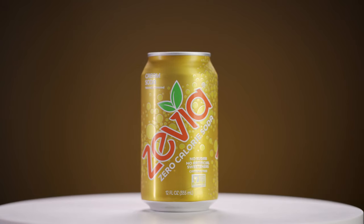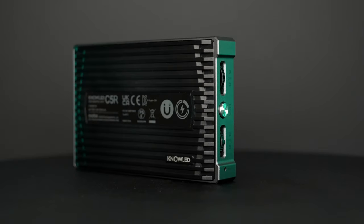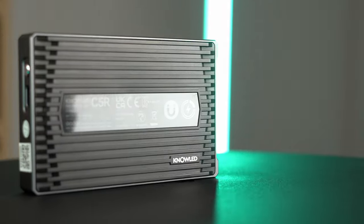Another limitation with traditional turntables is that you're stuck with a static background. The V360 does come with a background holder and black background board, so you can get those isolated shots. But by removing the background, you get some really cool parallax and background blur, which just takes things to a whole new level.